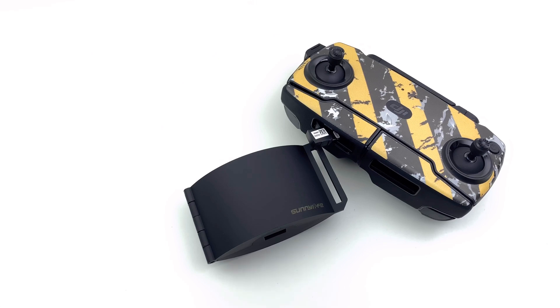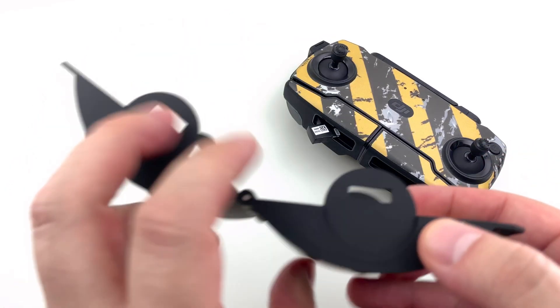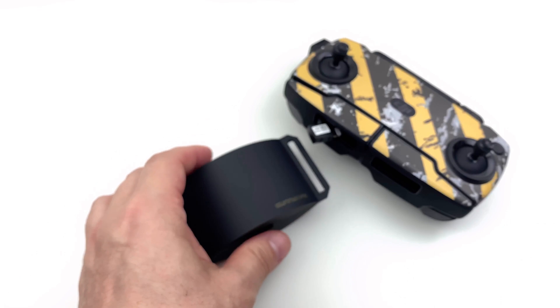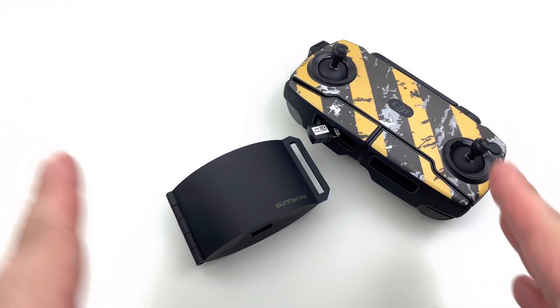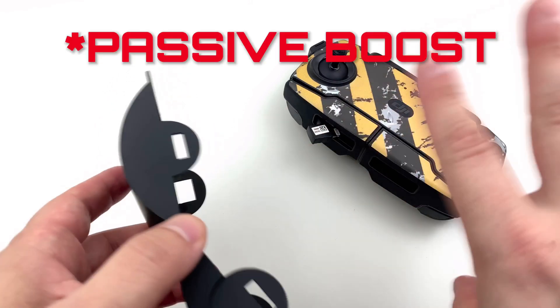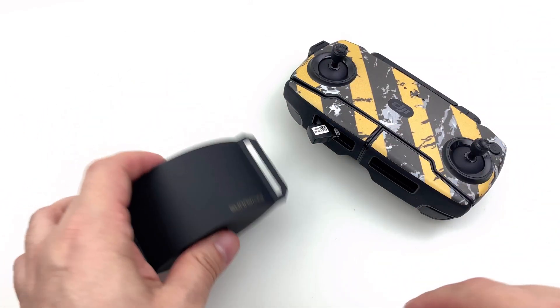So what this is, is an antenna booster — a reflector. You put it on the remote of the Mavic Mini, and what it should do — what they claim — is that it should boost your signal by basically concentrating it. Instead of having an omnidirectional signal, it will boost and send it out in one direction.